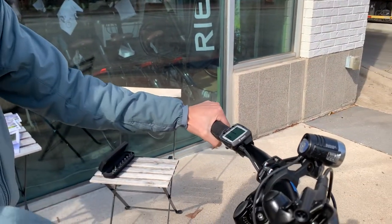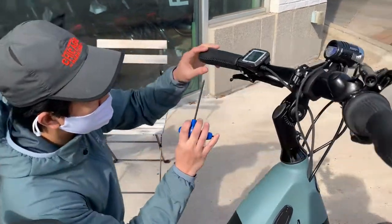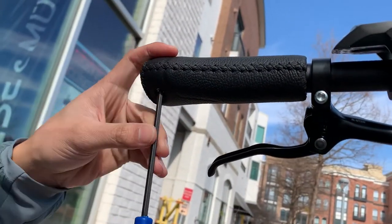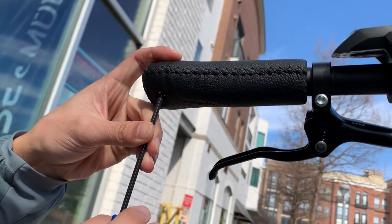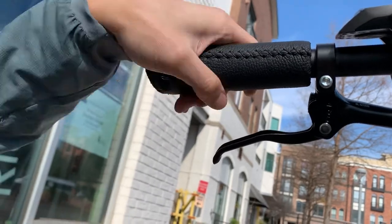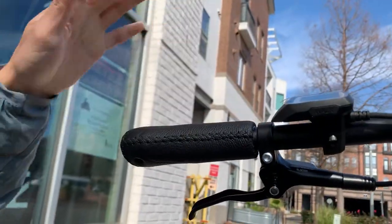Once you have that angle, what you do is very simple — just tighten down the bolt, approximately hand tight, around 5Nm. And just to make sure that it won't slip. Now you can see that you can't move it and it's perfectly set.